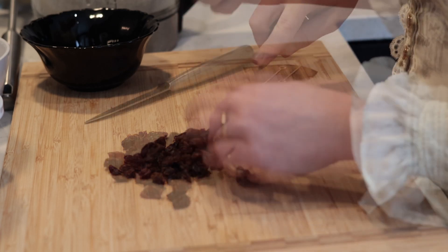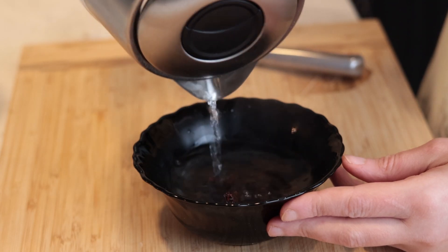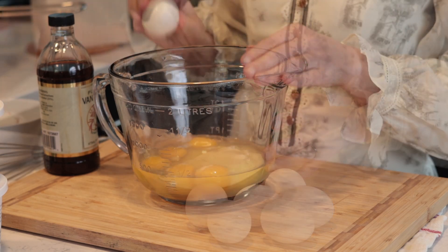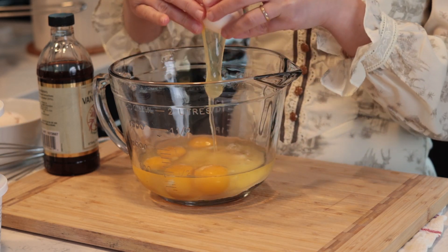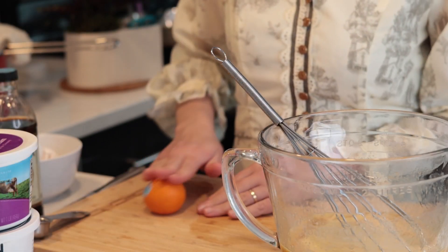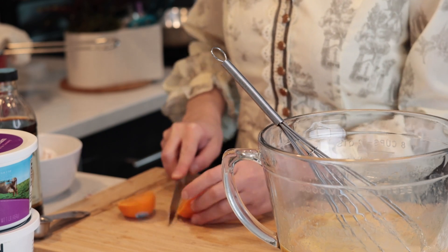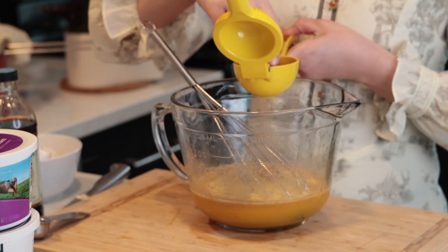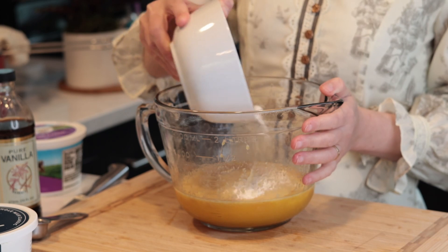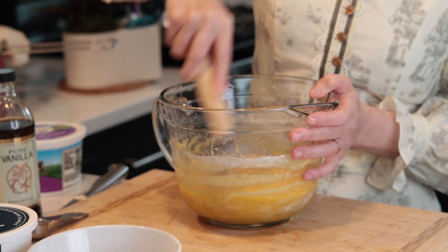Now that my cheese is done, I'm prepping 80 grams of raisins by chopping and soaking them in warm water. Then we can finally mix all the ingredients together — I'm whisking 150 grams of white sugar with six eggs, one tablespoon of vanilla extract, and the juice of a mandarin.